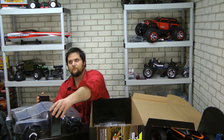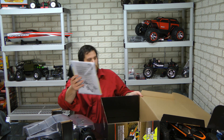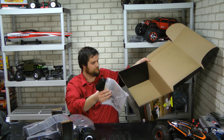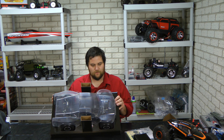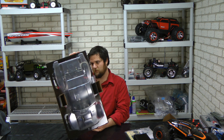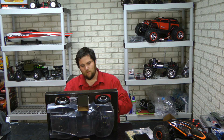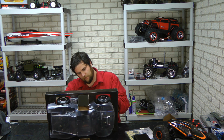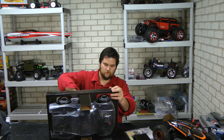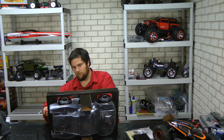So here's the truck and the boring stuff that comes with it. If you've seen our other short-course truck unboxing videos, you'll know there's no 2.4 GHz radio to toss behind us. Along with the truck, they send a couple of nice decals if you choose to advertise for Losi after you're done painting, and it looks like a small selection of spare parts.